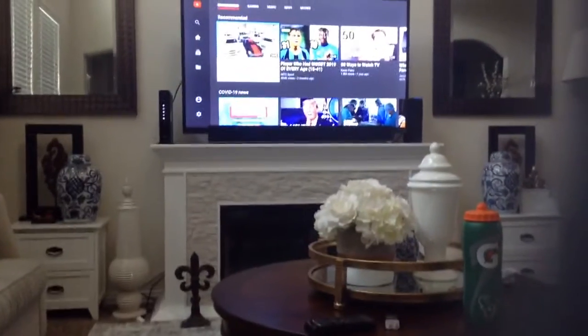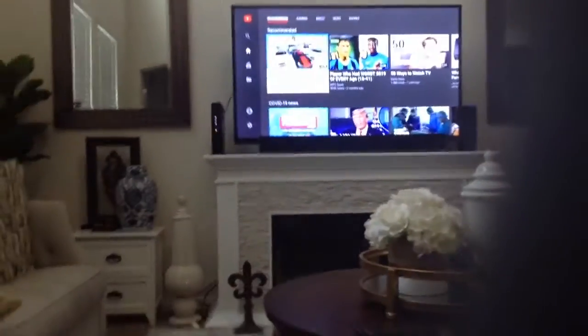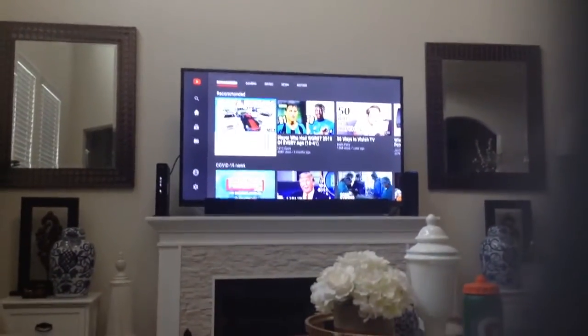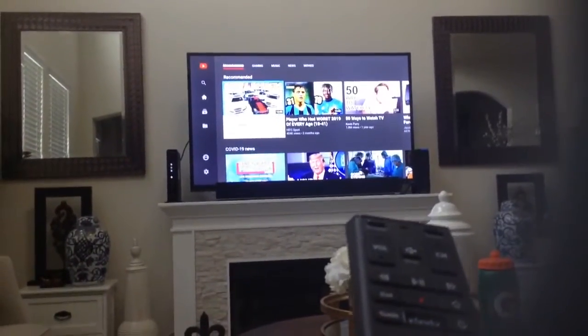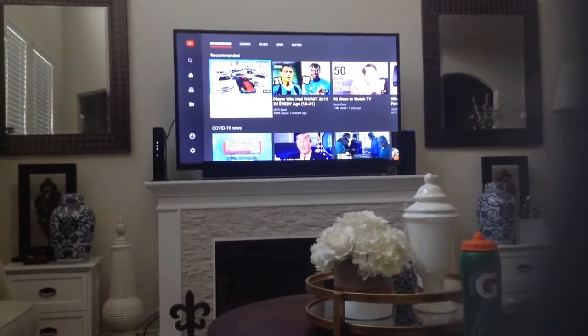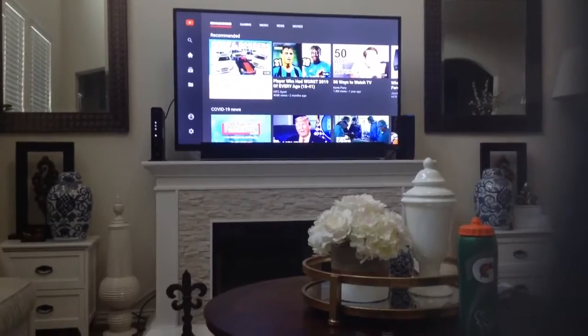Before you start, make sure you're on YouTube and make sure you have a remote with apps. If you don't have a remote with apps, you can borrow one.